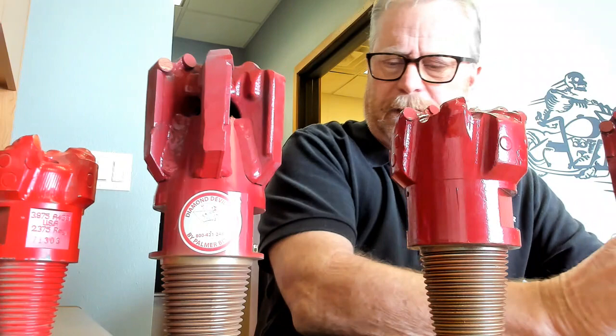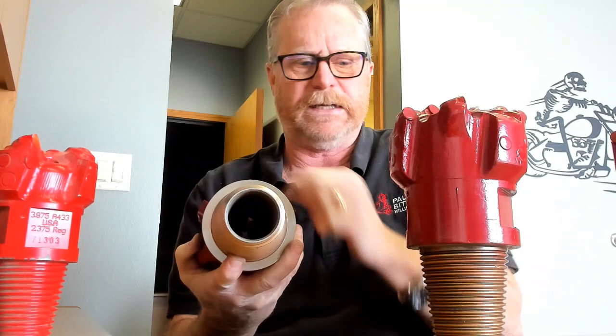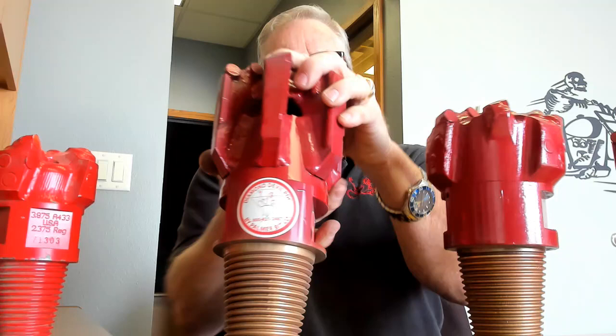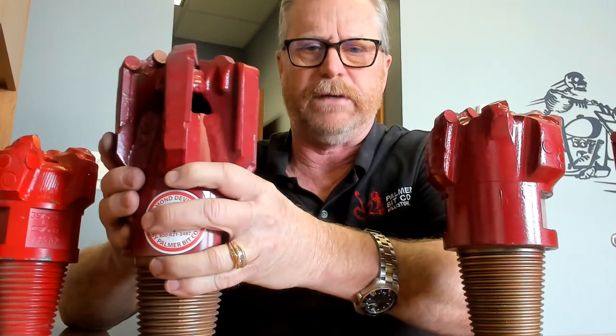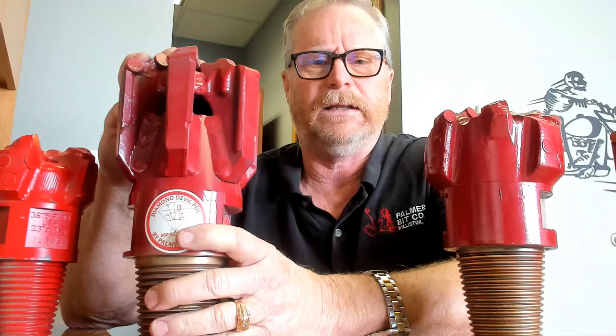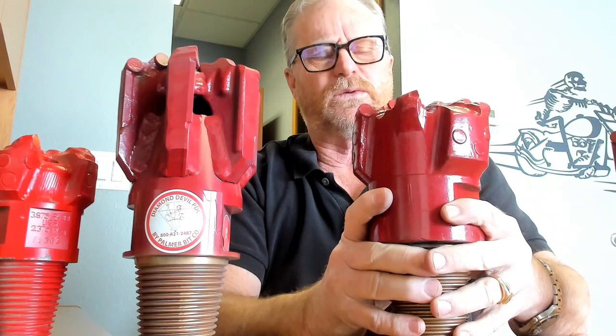Even on these big wing bits for hard formations, you have circulation differences. Here is a wing style and here's your full body — look at the difference, and it's the exact same size pin: a two and seven-eighths API pin. Once again, we've shortened this pin and bored it out, so the flow through this wing style bit is considerably more. To sum up: the wing style is fantastic for softer formations. Even for hard formations, if it's not really nasty fractured with dolomite or chert or anything like that, wing style works extremely well. Full body works extremely well in hard, nasty, fractured formations, and if you're really in something nasty you can go to a matrix body. Full body does not work very well at all in softer formations or in formations that vary from hard to soft.